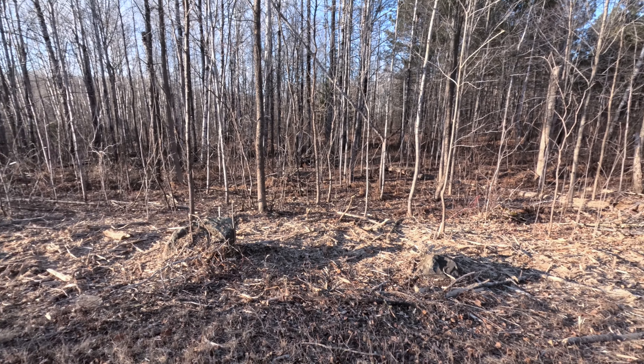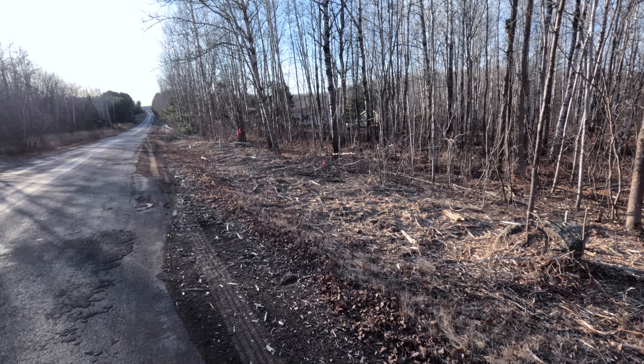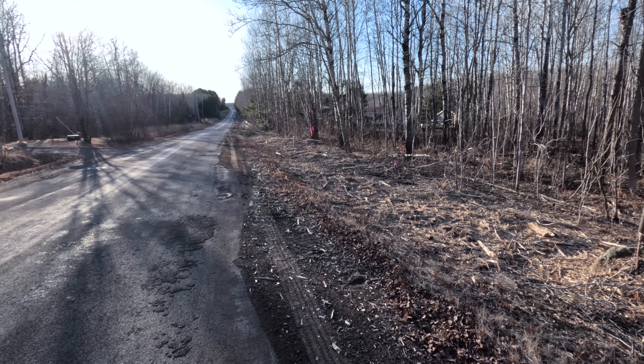It sure is nice out today for March. They've been clearing on our road and they've cleared it back quite a ways. Car coming, probably going to get hit.